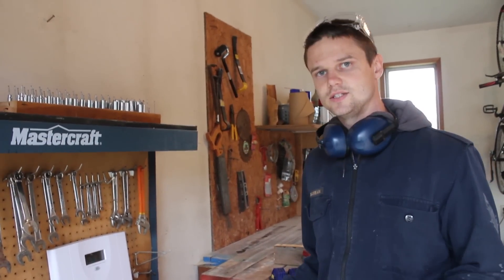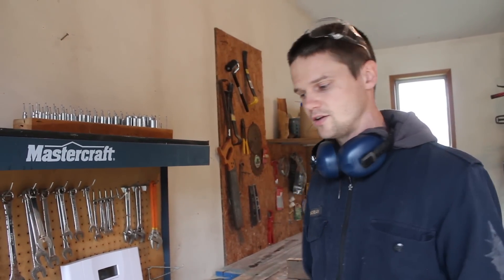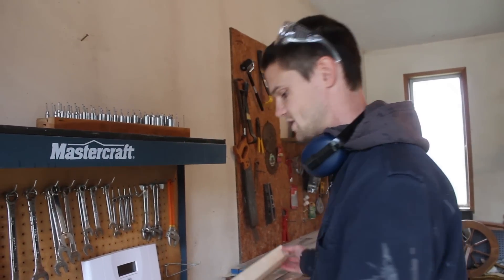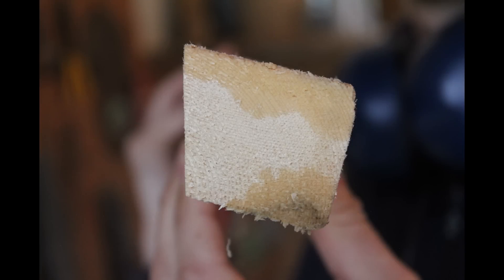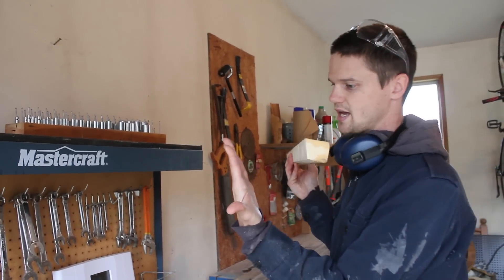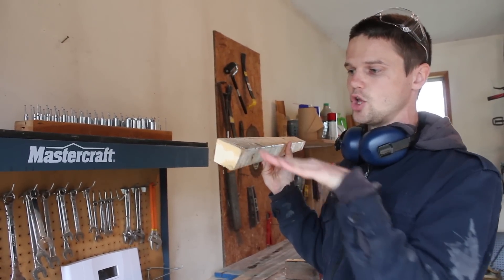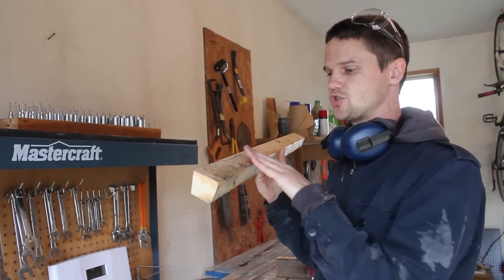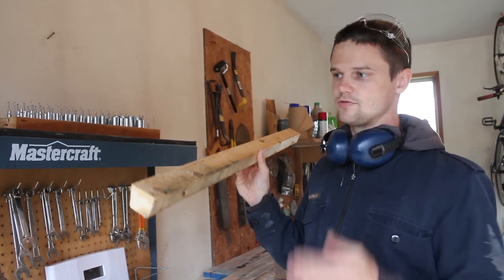What we've done is just taken pieces of 2x4 and run them through the table saw at a 15-degree angle to get a piece that looks like this, and the idea is that that angled surface is going to sit against the wall. Then we'll have a sloped surface on the top and on the bottom for water to run off of.